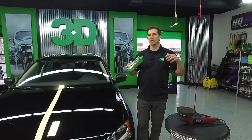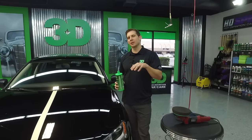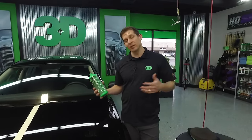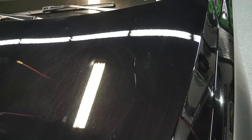A lot of shops, a lot of detailers, a lot of people like to have that quick nice thing to make the car look good. If you're in a rush, this is a great product for it. It's also really good in a rush for just removing some of these light scratches and towel marks.